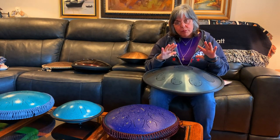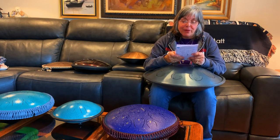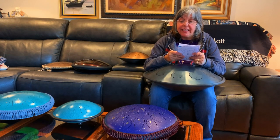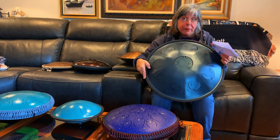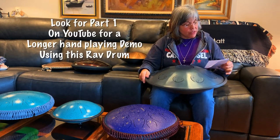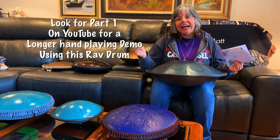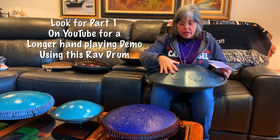This is a beautiful drum. This one is in what's called an Integral scale. The exact notes are C, E, F, G, A, B, C, and E — starting from A2 and going all the way up to E4. The smaller the tongue, the higher the pitch, and the larger the tongue, the lower the pitch. So you start with a low A note and go all the way up to a high E — nine tongues, hand-tuned, hand-carved.